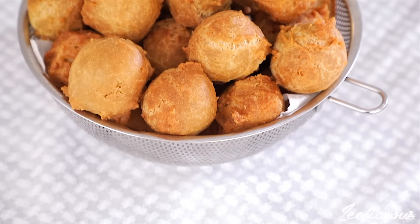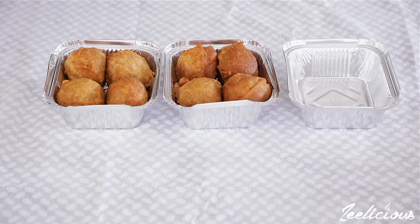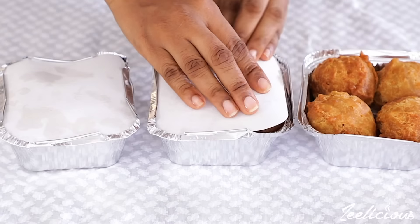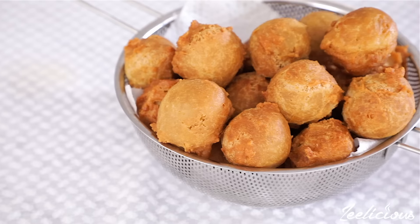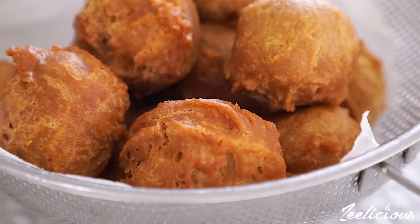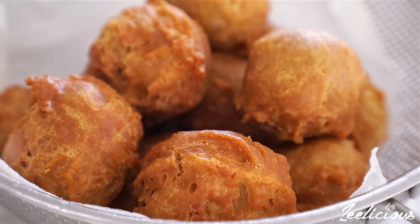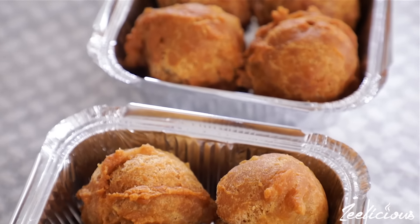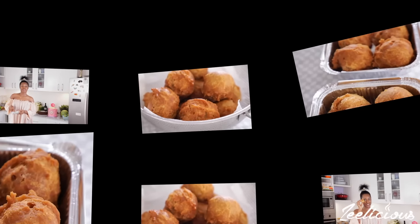These buns can keep in the fridge for up to one week. I like to store them in foil plates, foil wraps, or any Tupperware and place them in the refrigerator. I enjoy them as a snack with some fresh juice, as a main meal with some scrambled eggs or sauce, or sometimes with a smoothie — whichever way you choose, just make sure you enjoy it.